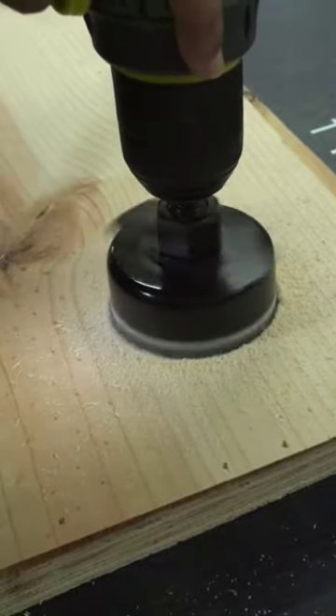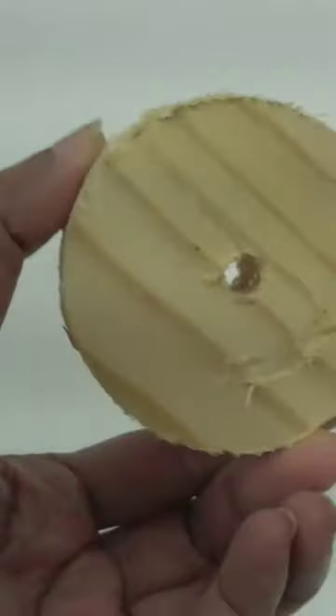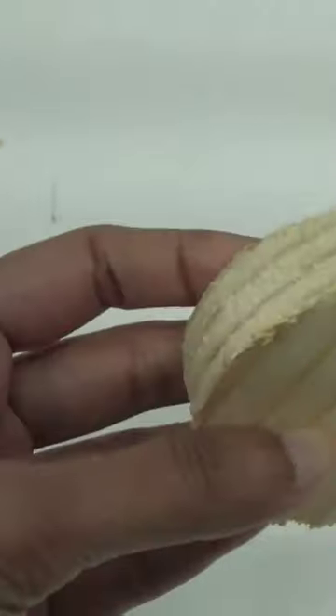This way you will get clean cuts. Otherwise, you will get cuts like this — clean on one side but tear-outs on the other side.